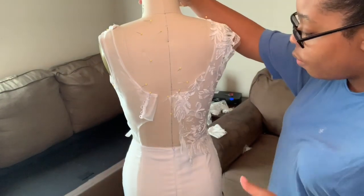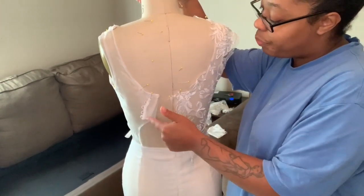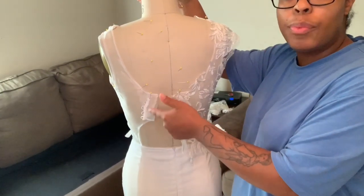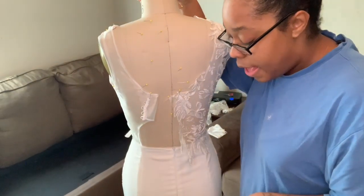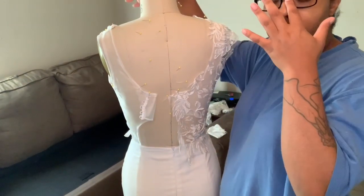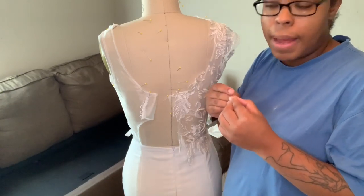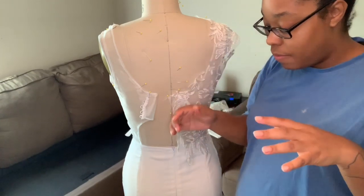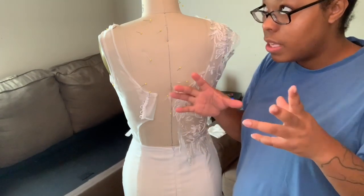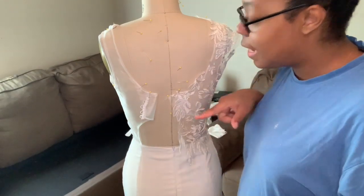All we have to do at this point is re-sew the button loops, add buttons on this side, and do the hem. For the hem I'm not using horse hair — I want it to be a little bit more soft. I'm going to do a nice rolled hem with some lace ribbon to finish off the inside really pretty.